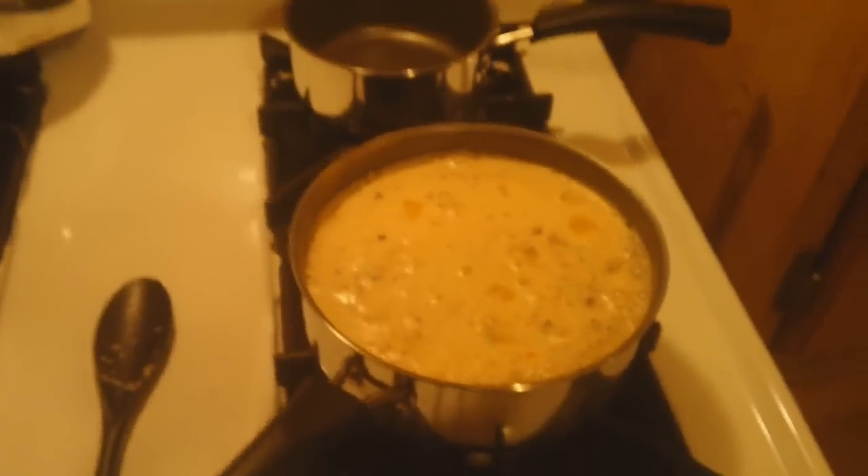Gonna go to the store tomorrow or something. This is the kitchen — little island of the house. Once it comes back up to a boil we'll put a lid on it.